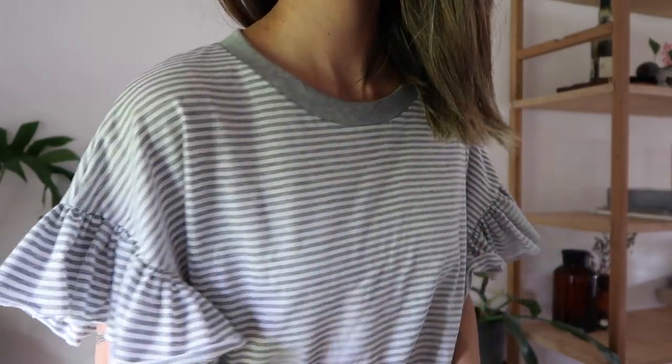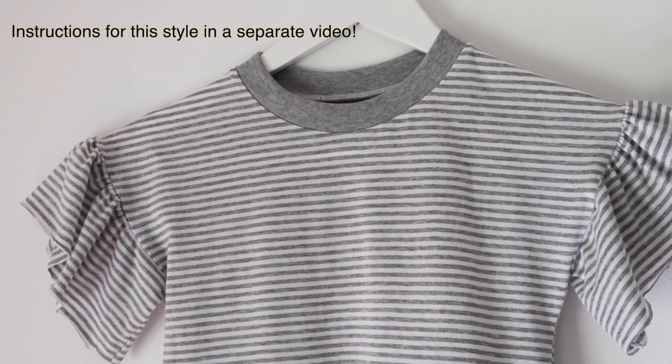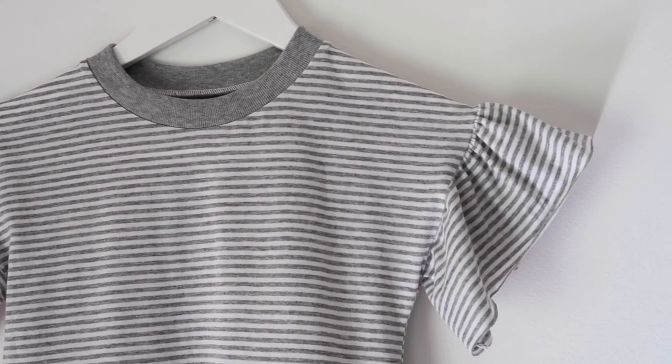I've chosen to do the long sleeve version in this video but there are lots of variations that you can do. I even did a hacked version with a gathered sleeve to match my bub, because there is also a kids dolmen pattern. It turned out very cute, a bit too big, but that was because I chose the wrong size. Anyway, I digress.